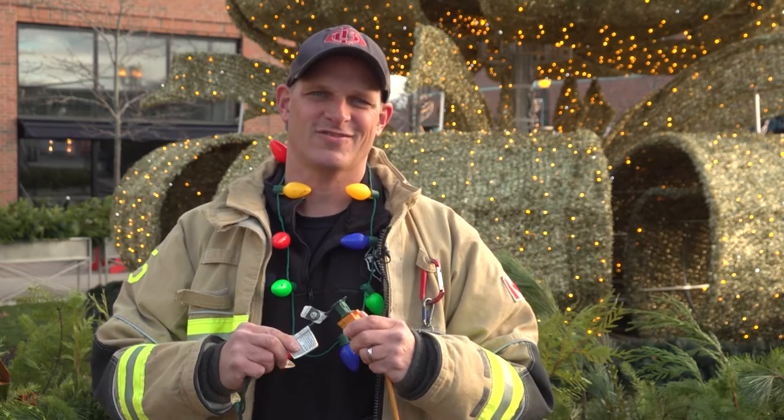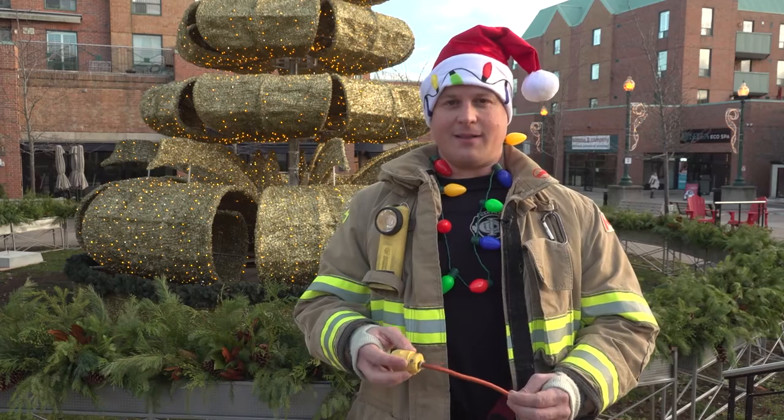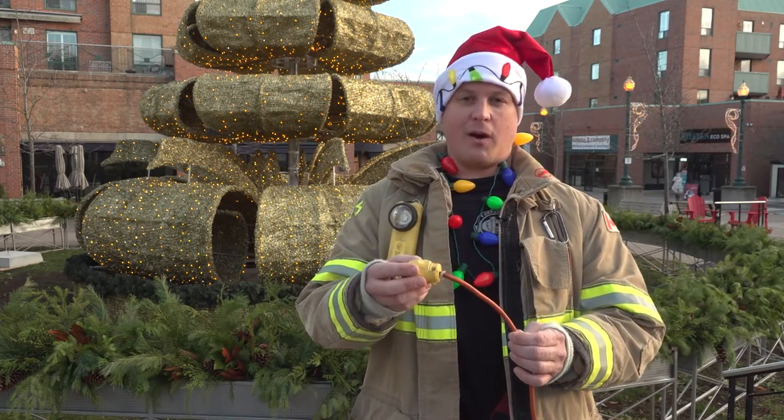When purchasing Christmas lights, ensure they are CSA or ULC approved. Before installing lights, please inspect all your strands and extension cords such as this for fraying and exposed wires.